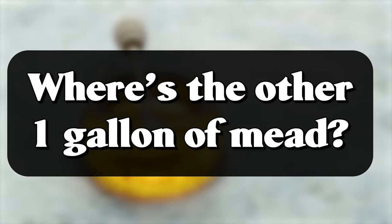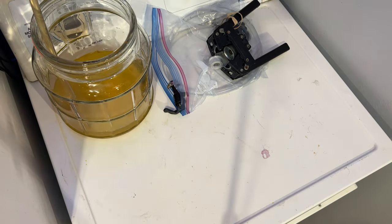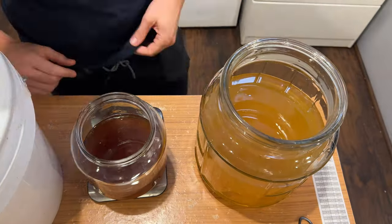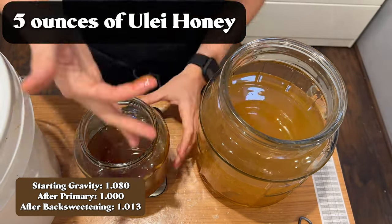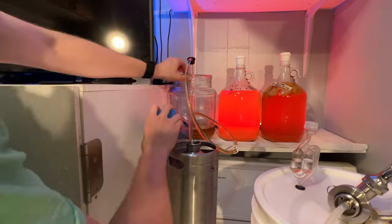Now there's still one gallon of mead that we haven't talked about. When I racked the two gallons onto the mangoes, I went ahead and racked one gallon of it into a separate container. I back sweetened it with about five ounces of Yulee honey, and then let it sit to clear. Once it had cleared, I put it into a one-gallon keg and force carbonated it.